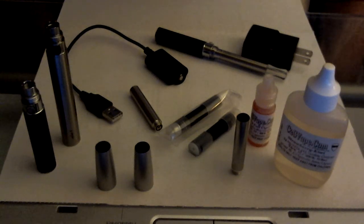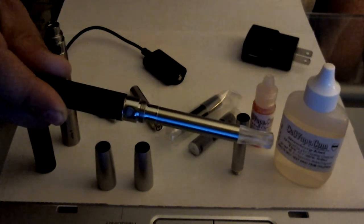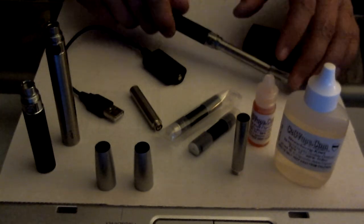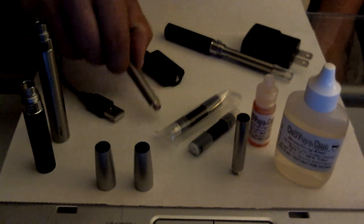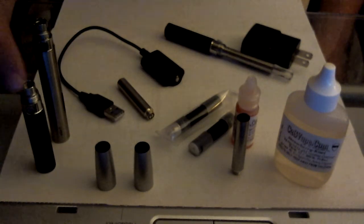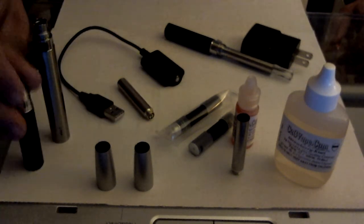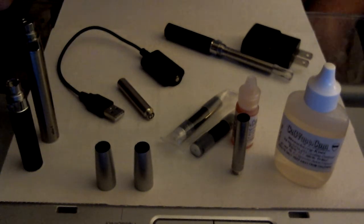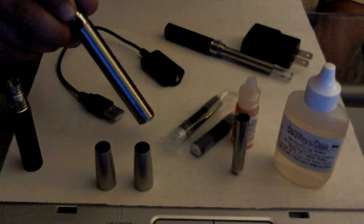A lot of people have been asking me about electronic cigarettes. What I use is called the ego C or ego T battery. There are basically three parts: your battery, your cartridge, and your juice. These batteries are between ten and twenty dollars. This is a 650 milliamp hour and this is an 1100 — it's a little bigger. The 650 for light to normal vaping will probably last all day; the 1100 will definitely last all day unless you're a very heavy user.